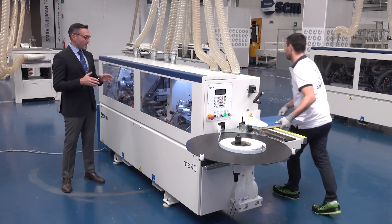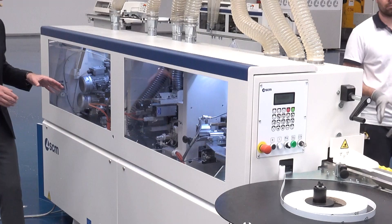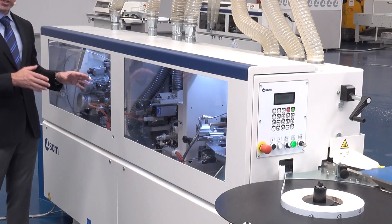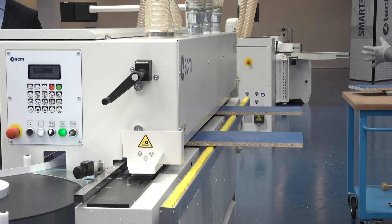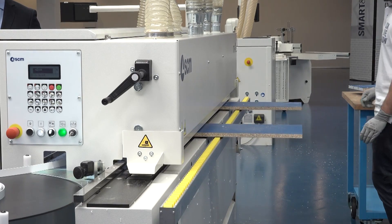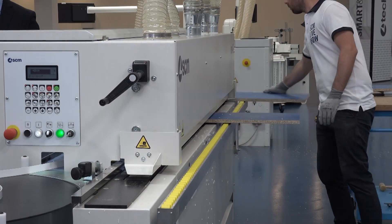This is thanks to the rounding unit device, which is a very new device on this machine. It has an implementation and an improvement compared to the previous version of the machine. The rounding unit allows you to obtain a high quality finished product without any further processing.